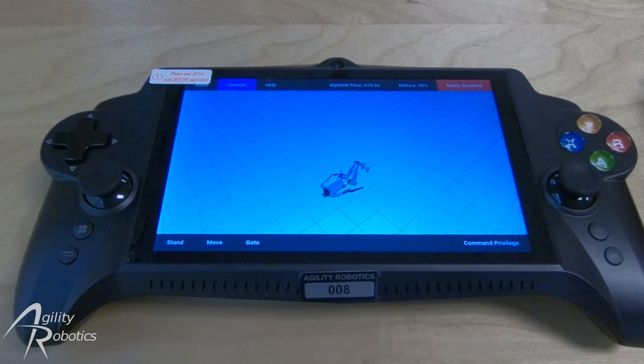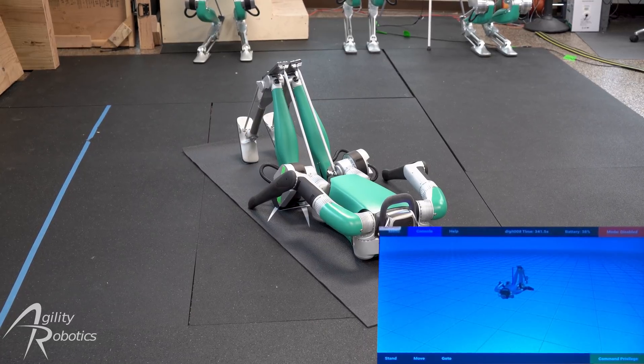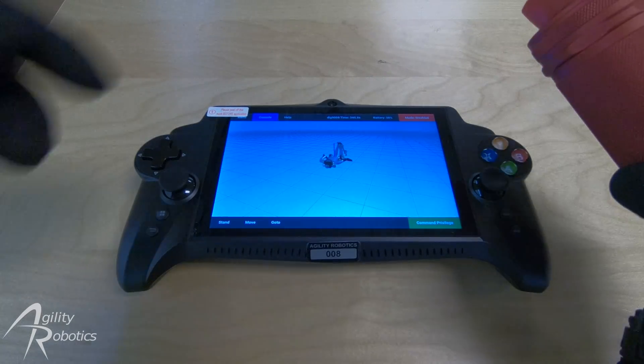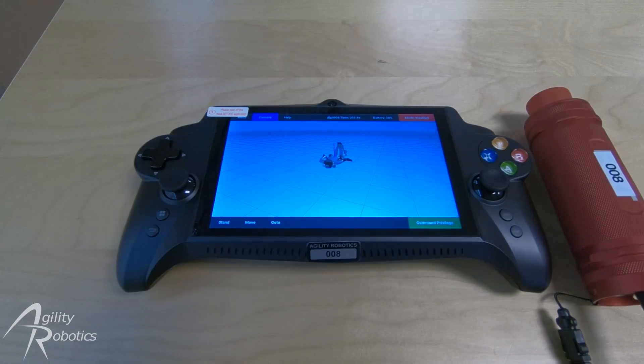The final step is we're going to request privilege to send commands to the robot. This will enable us to take control of the robot. Now we are going to ensure that Digit is in a safe operating space and is at least two meters away from people. We'll now pick up the e-stop remote and twist the large button counterclockwise, enabling Digit's motors.